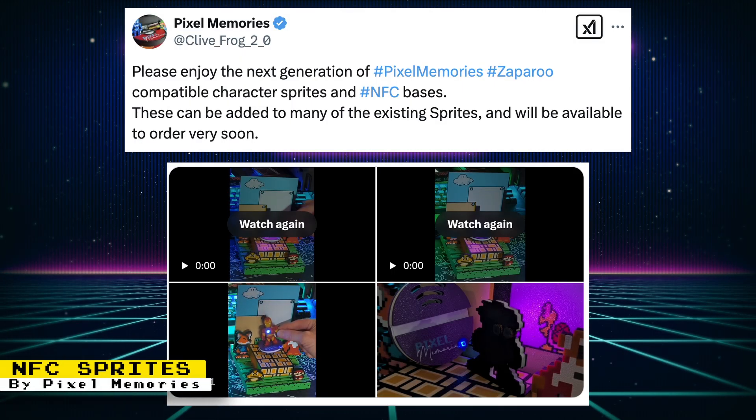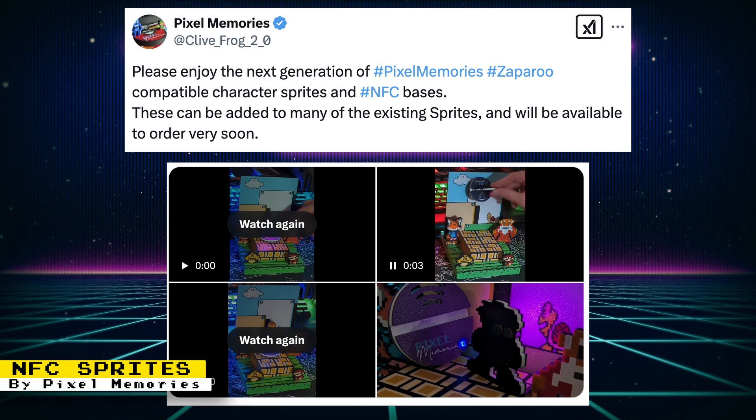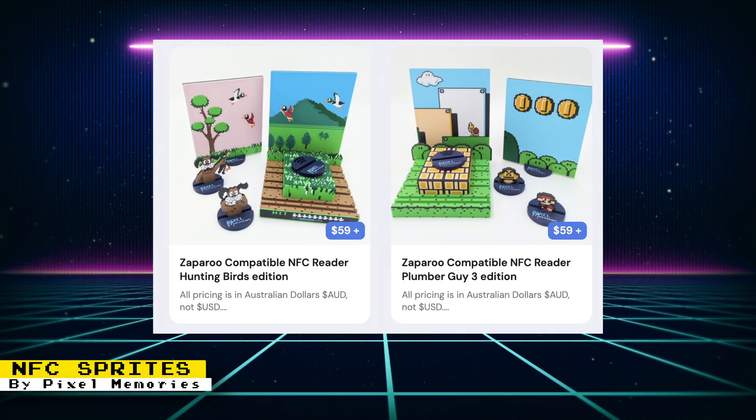Pixel Memories is releasing some new NFC sprite figurines that you can use on Zapparoo-enabled MiSTer FPGA setups. These new sprites can be added to many of the existing sprites available on Pixel Memories' Ko-fi page. You can even pair them with sprite-themed NFC readers that Pixel Memories offers.